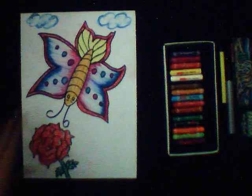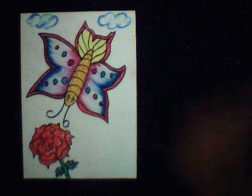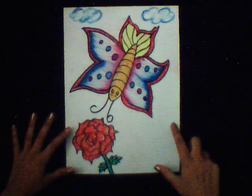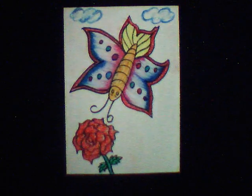So our painting is ready. Thank you for watching my video — please subscribe to my channel.